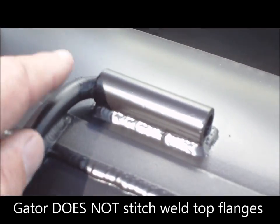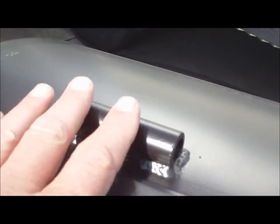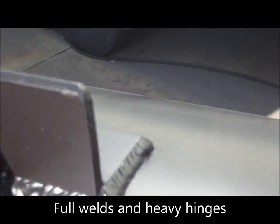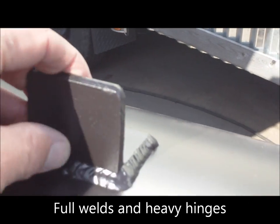We have our heavy-duty hinges that we make in-house. These are half-inch rods, half-inch pipe. We have our quarter-inch thick heavy-duty door stops, fully welded.